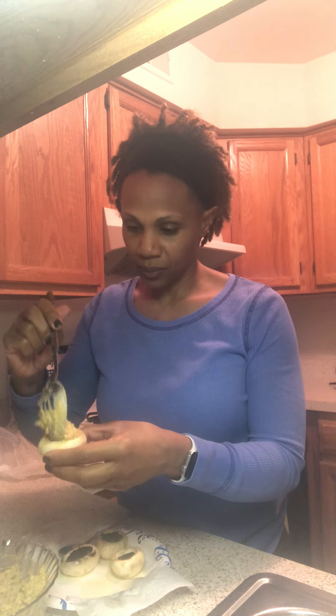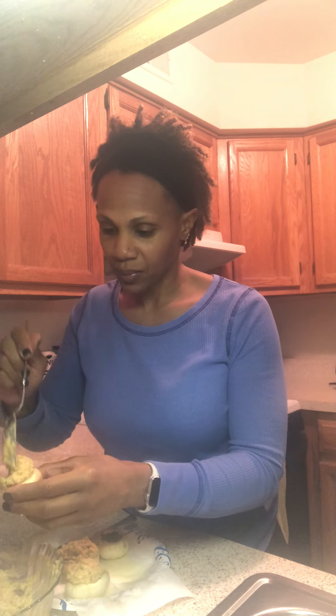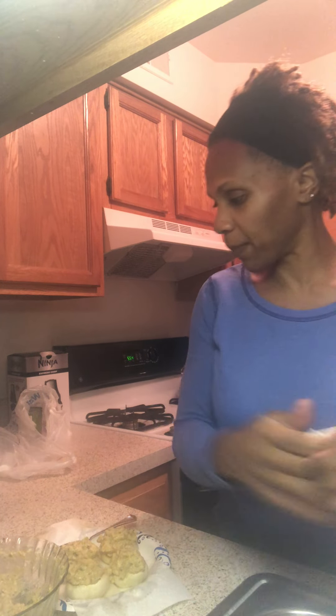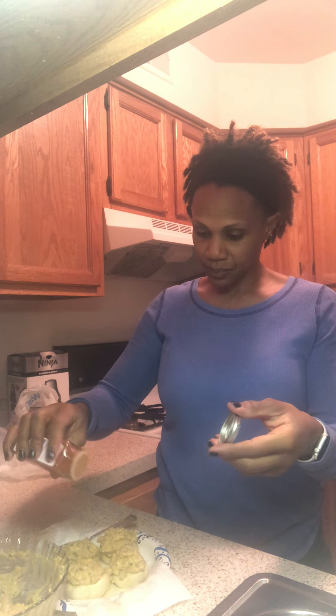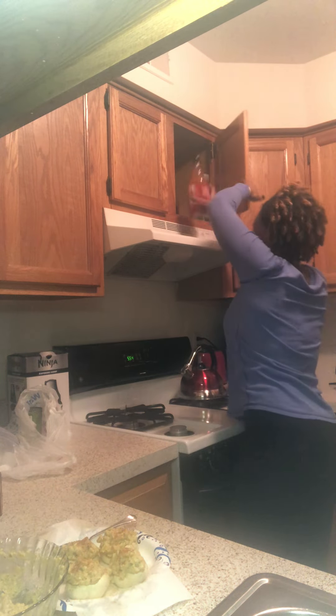We've got mushroom caps. Let me try to dry some of this off. Let me get some of this stuff out of the way so you can see what we've got going on. I'm going to fill them just like a deviled egg — I think they call these heavenly eggs. I'm going to have to soak the other mushrooms too. We're going to sprinkle them with a little paprika to make them look all nice and pretty, and then we're going to taste them.